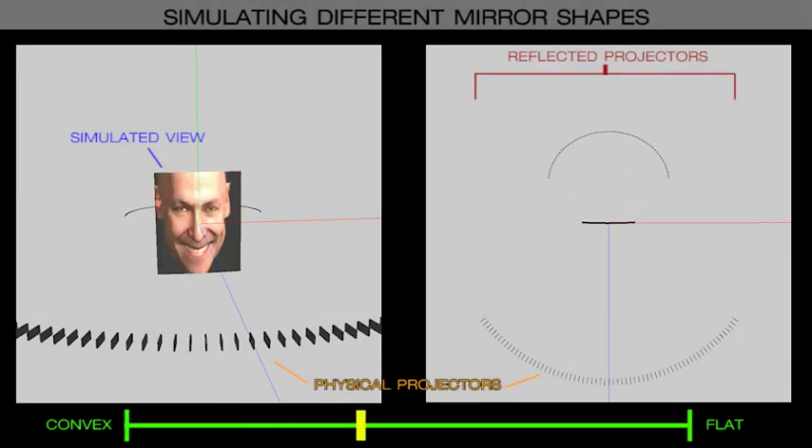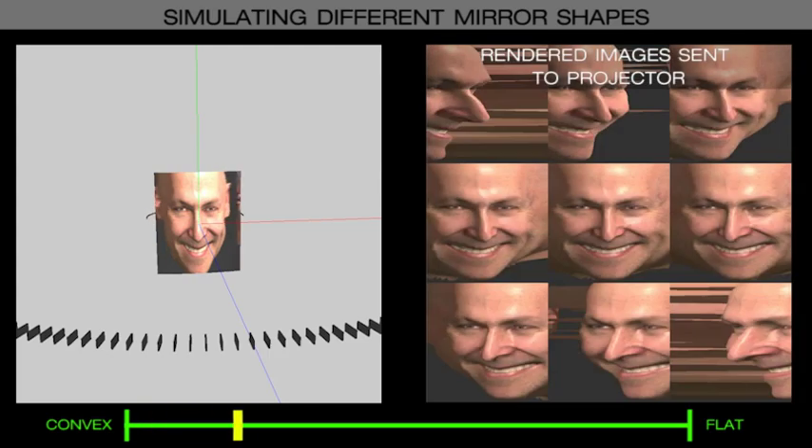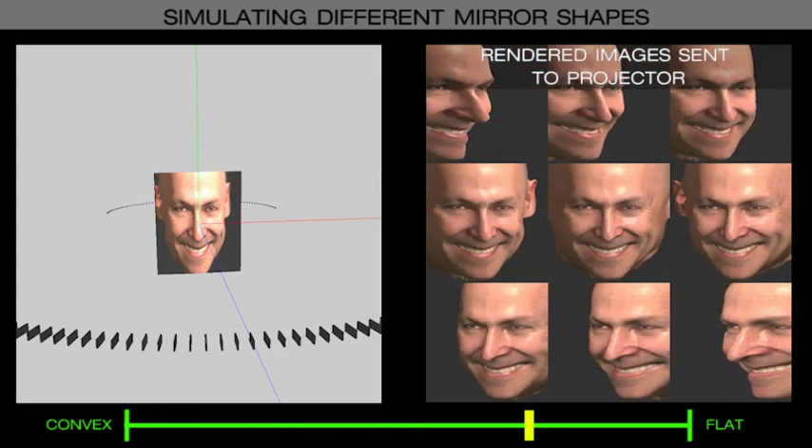As adjacent projector pixels diverge to different viewer positions, we render pre-warped multiple center projection images using a custom vertex shader. The amount of warping increases as the mirror becomes more convex.